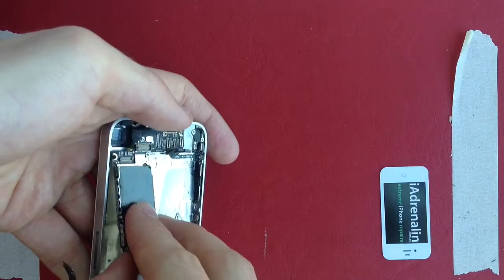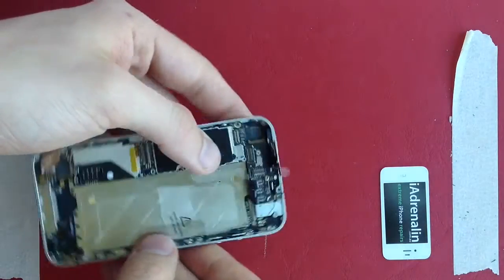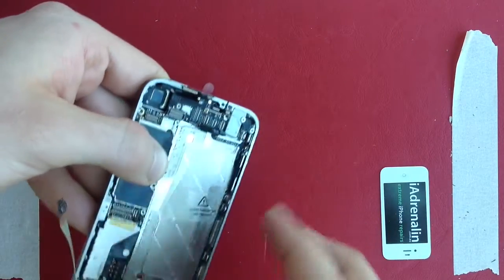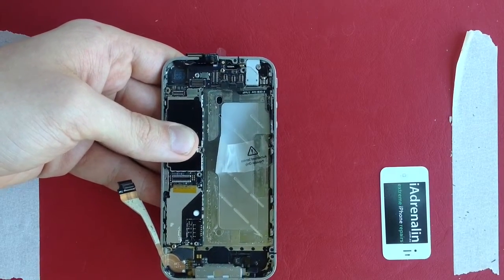Angle it down, front in first, slot it in, and there you have the motherboard seated. If you're struggling, you probably need to push down more on that cable because that's what pushes it out. With the motherboard inserted, hold it down gently and start reinserting all the screws.